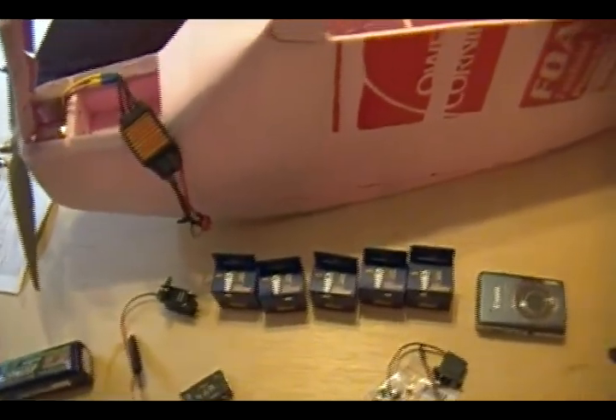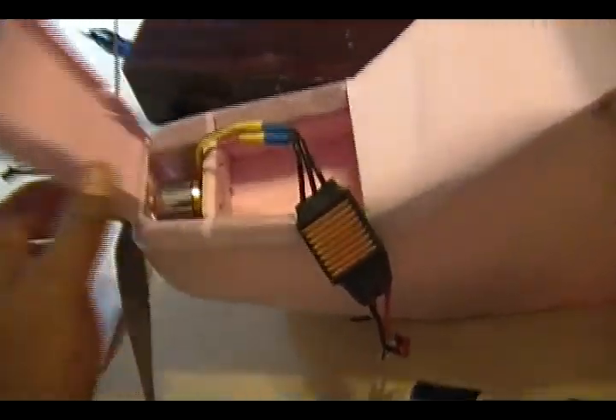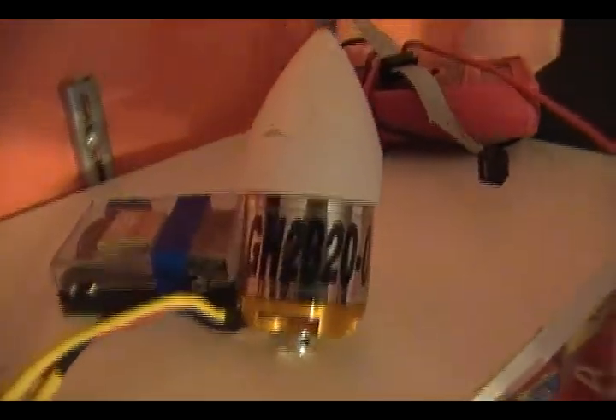Okay, so I'm ready to start installing all the servos in place. The mail just ran and it delivered the rest of my stuff. We're gonna start from the nose back. We're gonna have a Great Hobby 0.40 glow-to-electric motor here. There's no labeling on this one because I already used it, but I have another one over here with the labels on it.